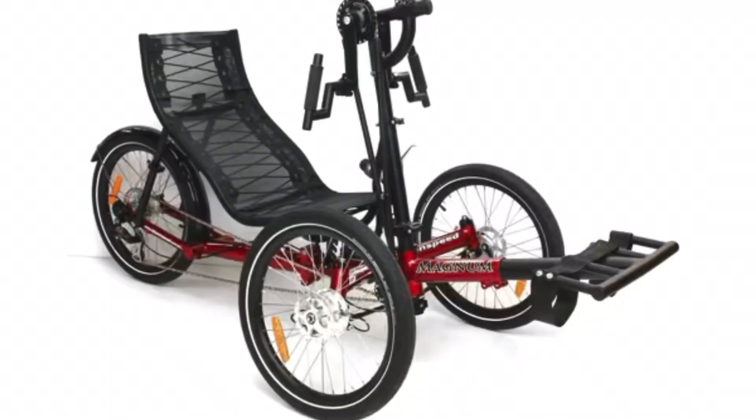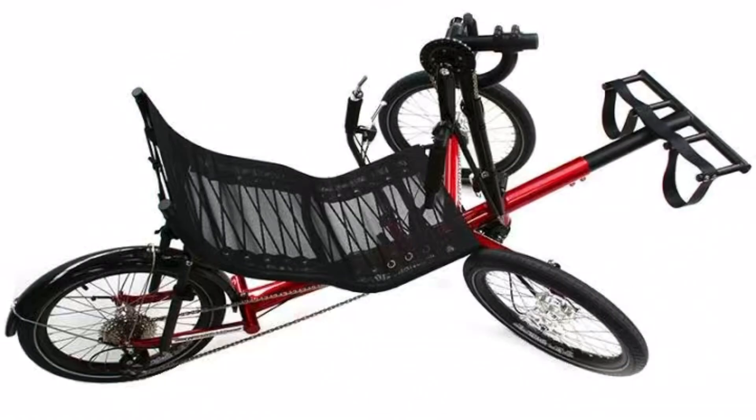The Greenspeed Magnum has been our go-to hand cycle for setting up hand cyclists who want a general use trike — something you can ride along bike paths and just general riding rather than necessarily racing or performance riding. It gave excellent manoeuvrability as well as good transfer ability and lots of adjustment. It was however a little limited in its ability to fit up electric assist options, given that you pretty much have to have either a rear wheel or the Bafang up on the crankset.